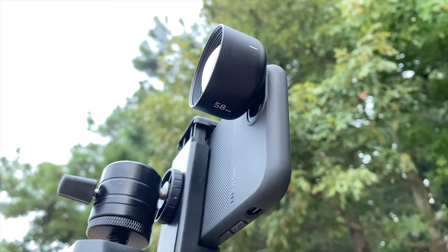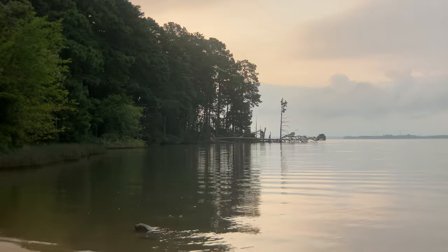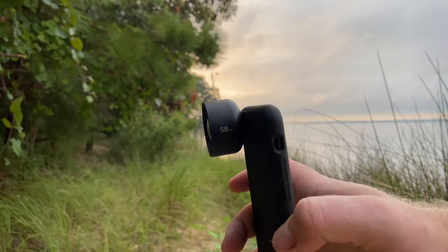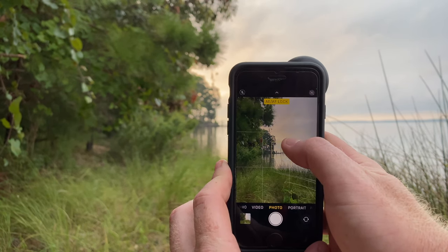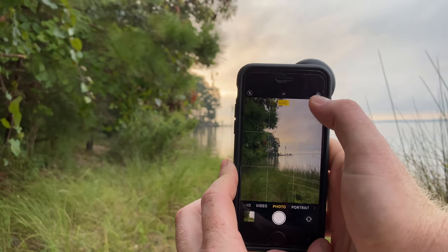The Moment 58mm tele lens is going to provide two times optical zoom with natural bokeh and a compressed depth of field. Bokeh is going to be the blur that you get in your photos when you use portrait mode, and depth of field is how close the background of the photo appears to the subject of your photo. The con I wish I knew about the Moment 58mm tele before purchasing it is that the working distance — that is, how far away from your subject you have to be to get focus — is seven inches. This just means that you won't be able to use the 58mm tele for any sort of close-ups.